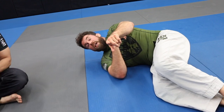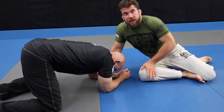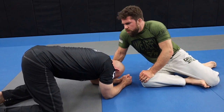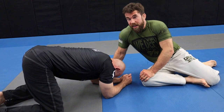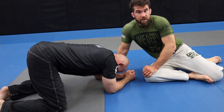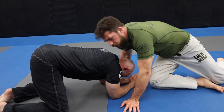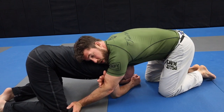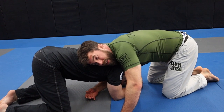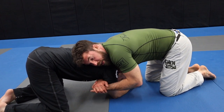That's the first one. The second is typically called a Schultz headlock — shout out to Derek who was visiting and showed it to me. I started playing around with it, I like it, and I've been able to hit it a couple times in the gym already. What's cool about both these setups is you don't have to be long-armed. I don't really have the longest arms, so the traditional anaconda is hard for me. The gator roll works fine, and this Schultz headlock is going to work right off the same grip.